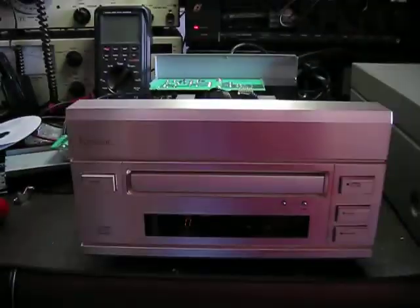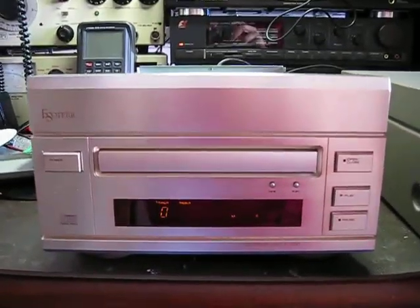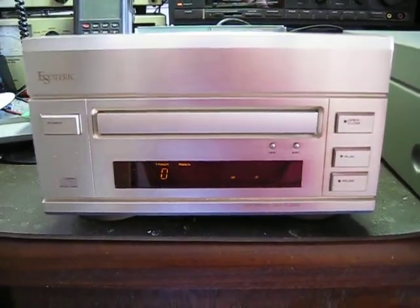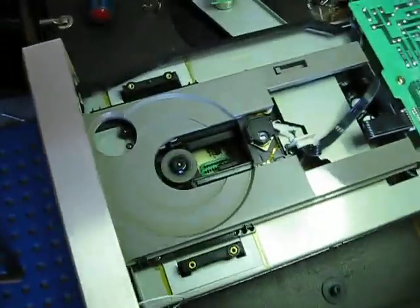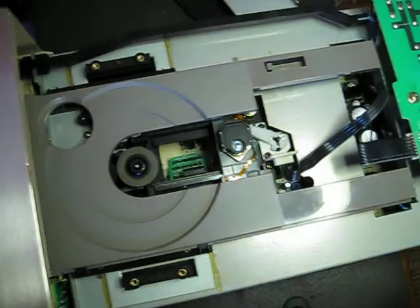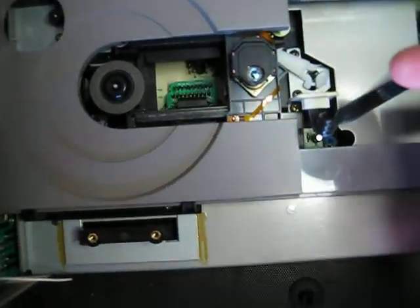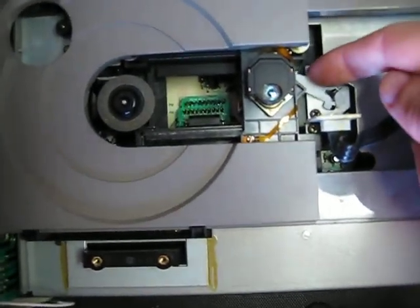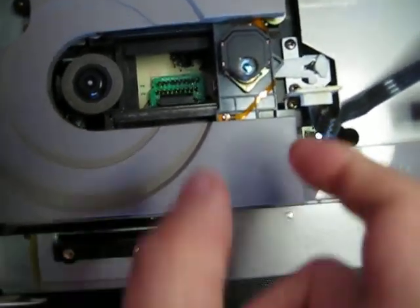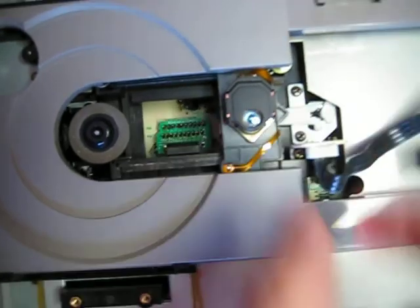Here's another bench video — this time we have an Esoteric P-500 transport, a very nice unit. I'll also take this opportunity to tell you how important it is to secure the laser mechanism for transport. On this one they provided a locking mechanism, as you can see, that locks it and prevents it from moving during transport.